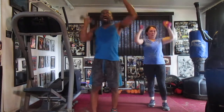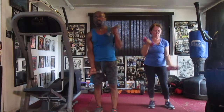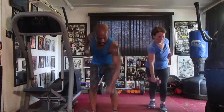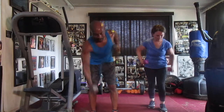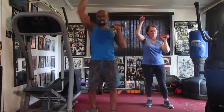One, two, three, four, five, six, seven, eight, nine, ten, eleven, twelve, thirteen, fourteen — alternate girls. One, two, three, four, five, six, eight, ten, eleven, twelve, thirteen, fourteen — alternate girls. One, two, three, four, six, seven, eight, nine, ten, eleven, twelve, thirteen — alternated up. Sixteen, two, three, four, five, six, seven, eight, eleven, twelve, thirteen, fourteen — alternate girls.